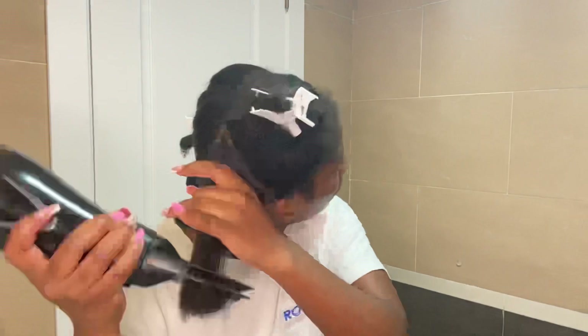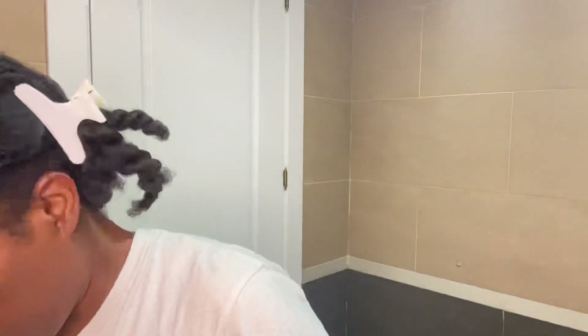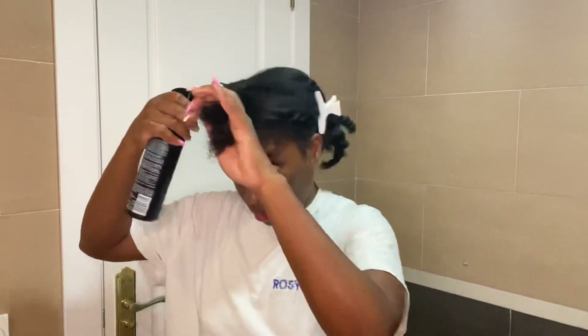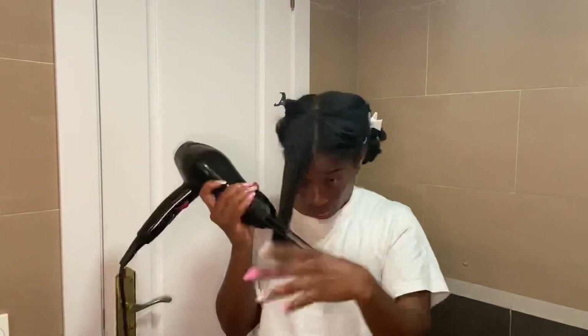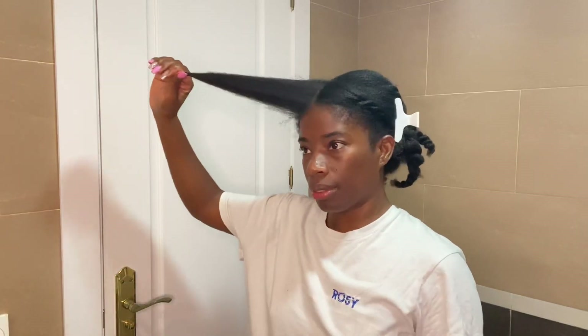We need to be careful every time we blow dry our hair — we need to make sure we don't overdo it. We need to pay attention to how we use the blow dryer itself. We start from the ends of our hair and then go to the roots, because if we start from the roots we're going to really break our hair, and that's not nice at all.